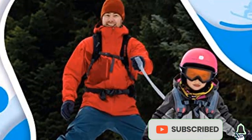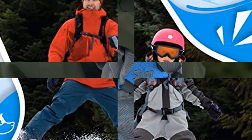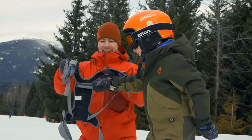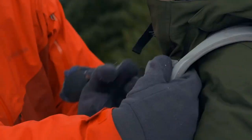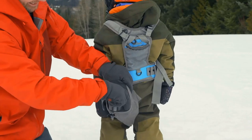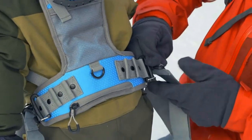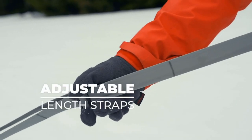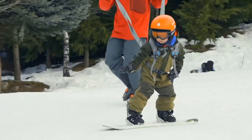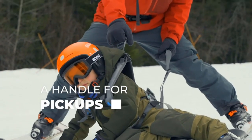Sklon ski and snowboard harness trainer for kids — an effective tool for teaching young skiers and snowboarders. Skiing and snowboarding are popular winter sports that require a lot of practice and skill to master. For young children who are just starting to learn these sports, it can be a challenge to keep them safe while they're on the slopes. This is where the Sklon ski and snowboard harness trainer comes in. In this video, we'll take a closer look at the Sklon harness and how it can benefit young skiers and snowboarders.